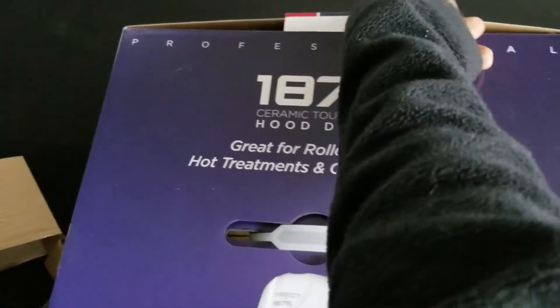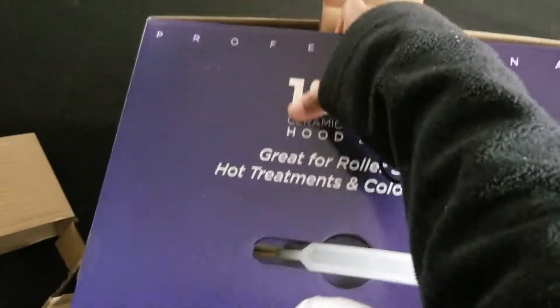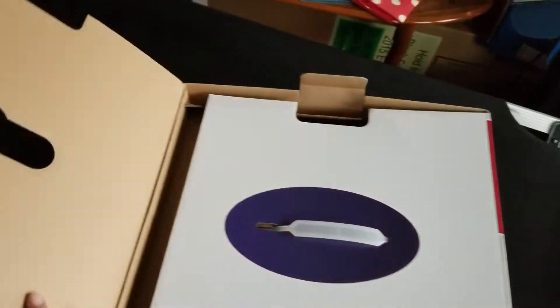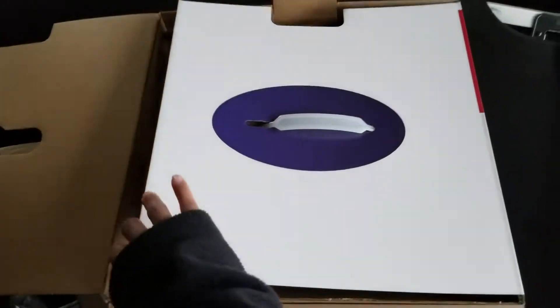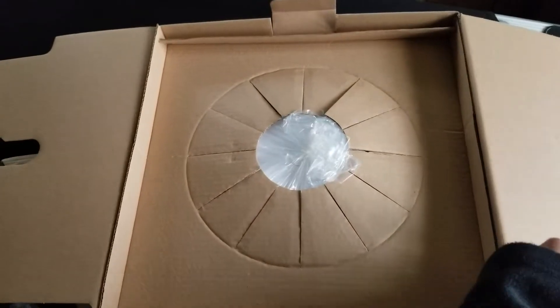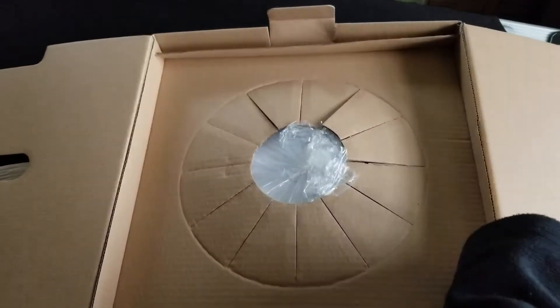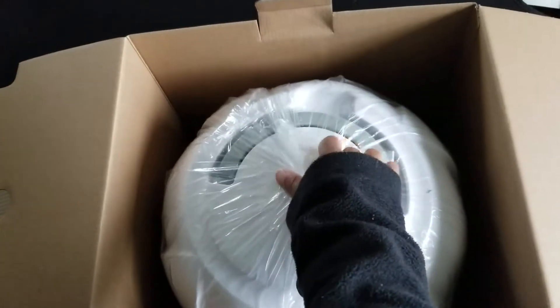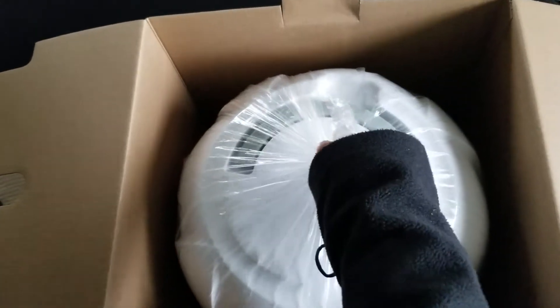Now let's see if we can try to get this bad boy out. I like the way this is packaged. Very nice. This is going to help with deep conditioning big time.